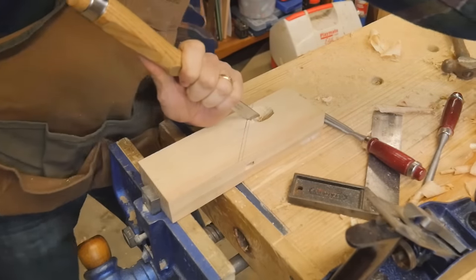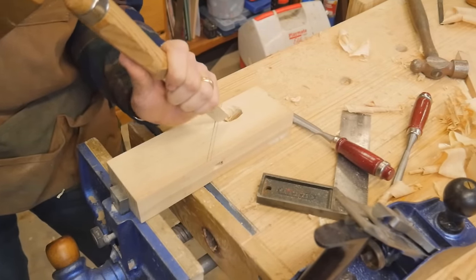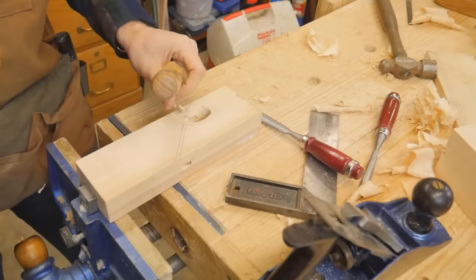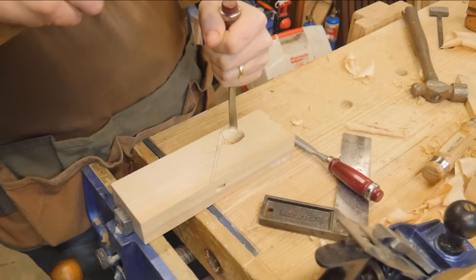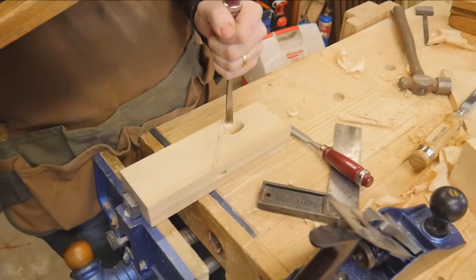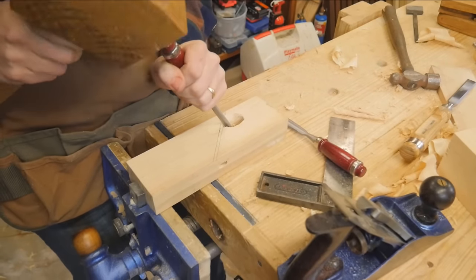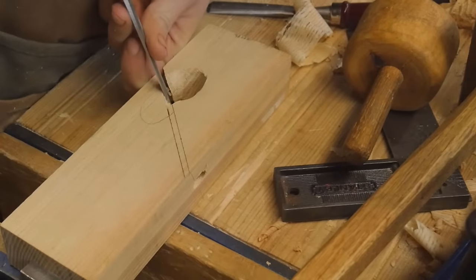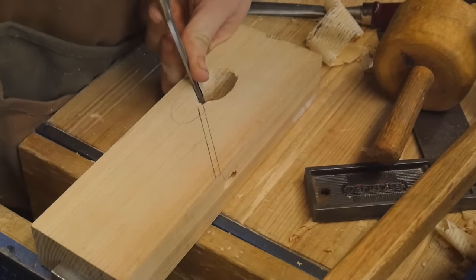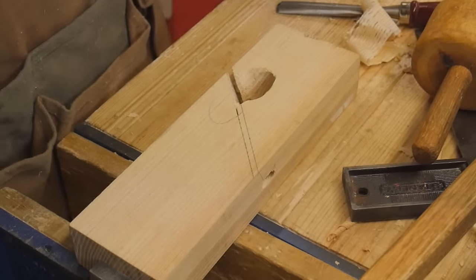Once I drill all the way through into the opening, I can start to carve out the opening to the appropriate shape. This is just a space for the chips to come out and curl. Because it's skewed, the chips come out one side and not the other, but they automatically come out very curly. I'm using a combination of gouge and straight chisel, then coming in with a chisel to flatten out the bed and make sure it's nice and smooth and clean.